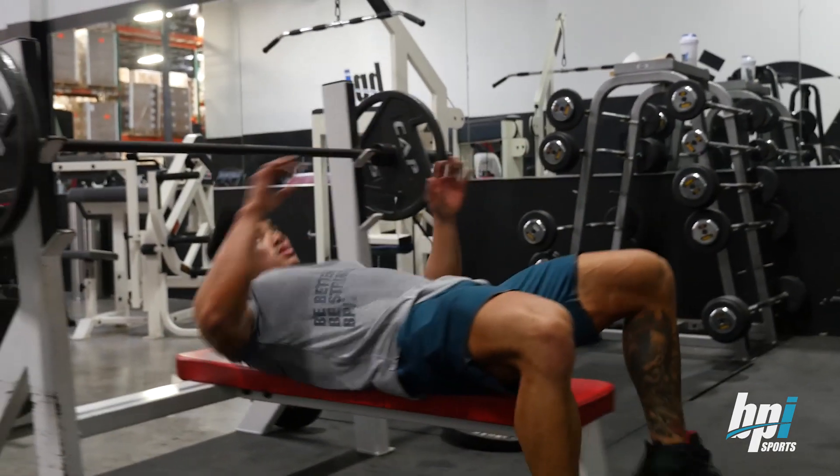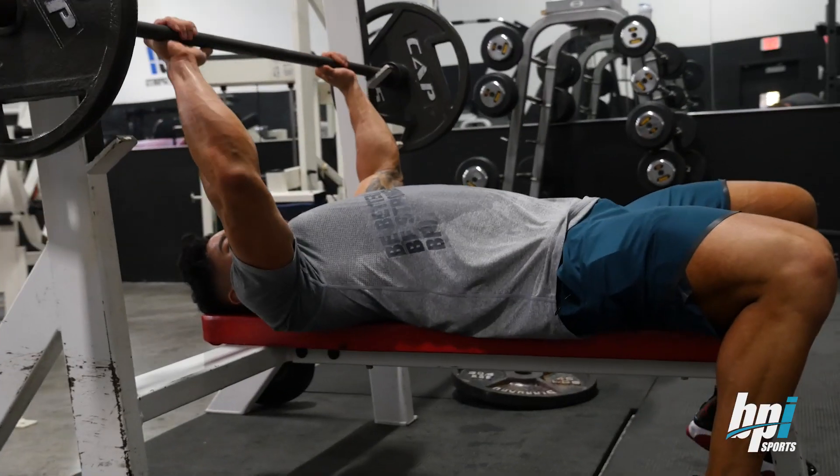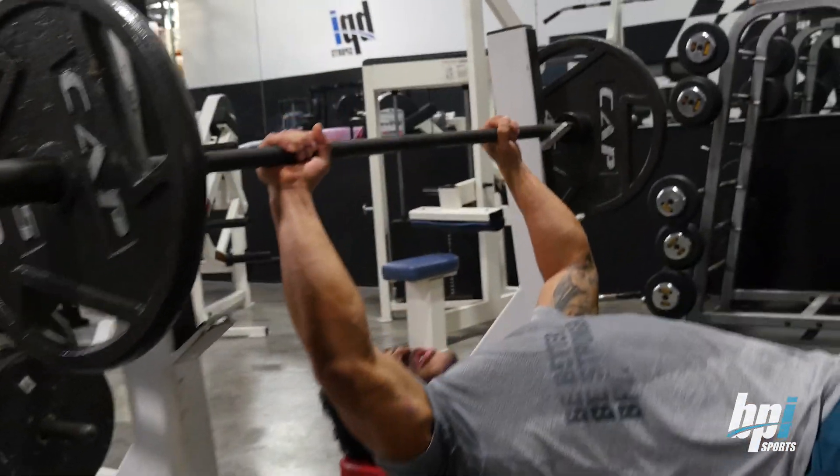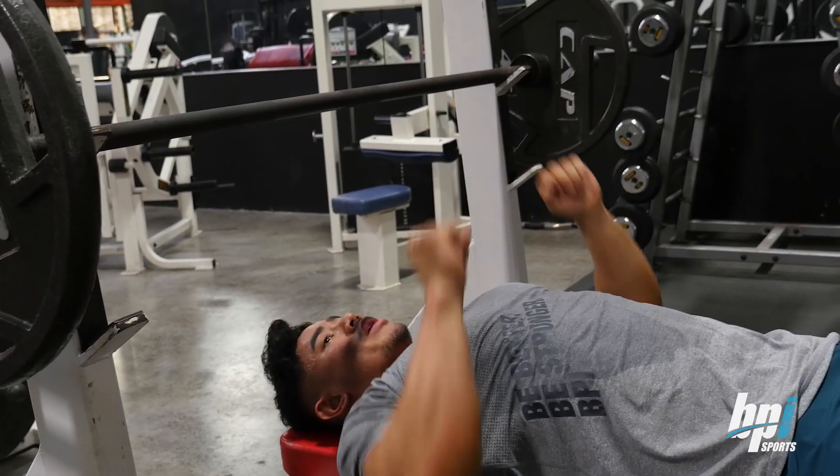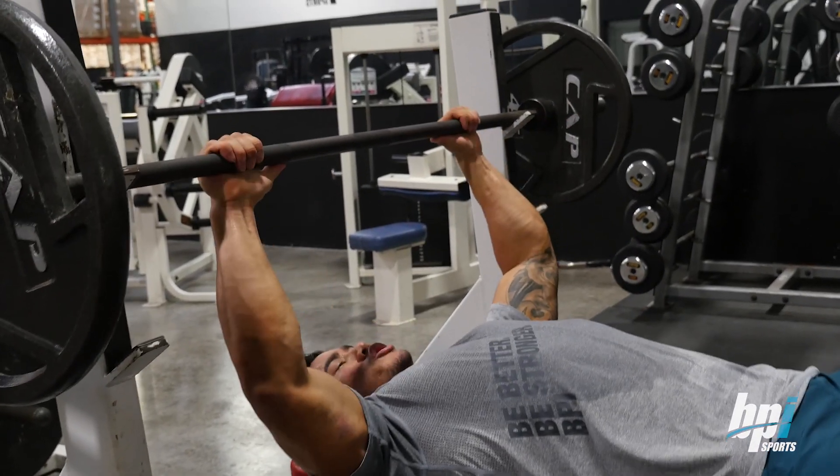When I lay down, as far as my grip, I like to go shoulder width. If I go too wide, then I won't really feel it, and if I go too close, I feel more in my triceps. So let's go about shoulder width.